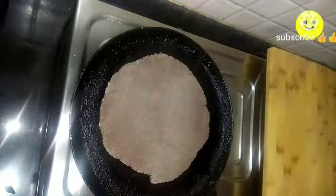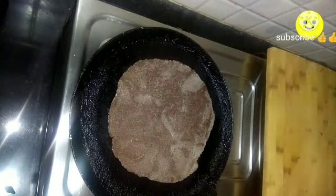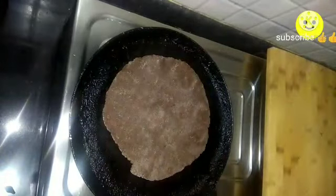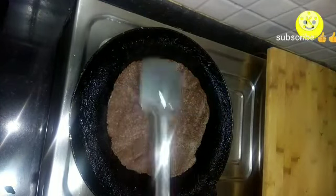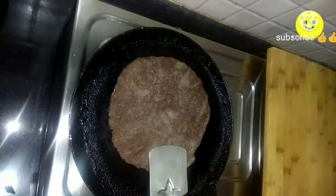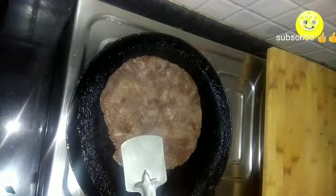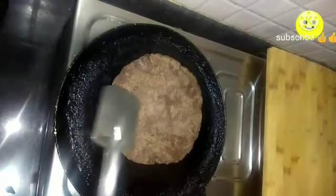Once you finish rolling all the chapatis, keep the pan on high flame and place the rolled chapati. Since ragi is brown in color, it can be hard to tell if it's cooked, but while cooking on the pan you can see it rises up like a normal wheat chapati. It will stay soft for up to 24 hours. It takes about 5 to 6 minutes to cook one chapati. You can even add oil at this stage.